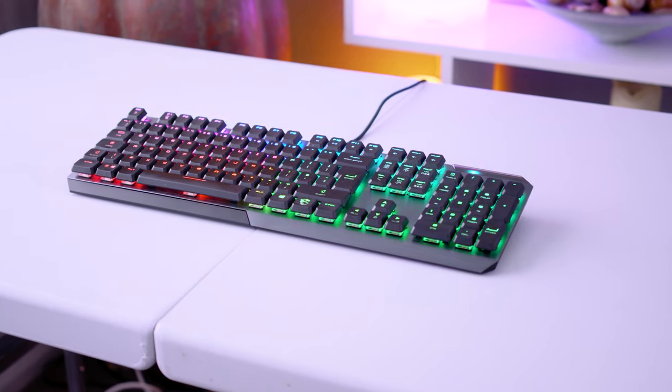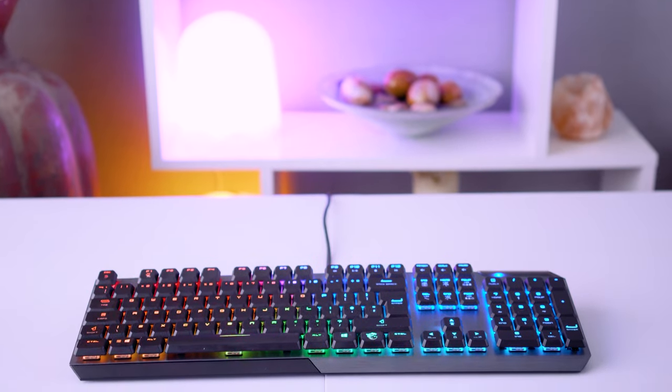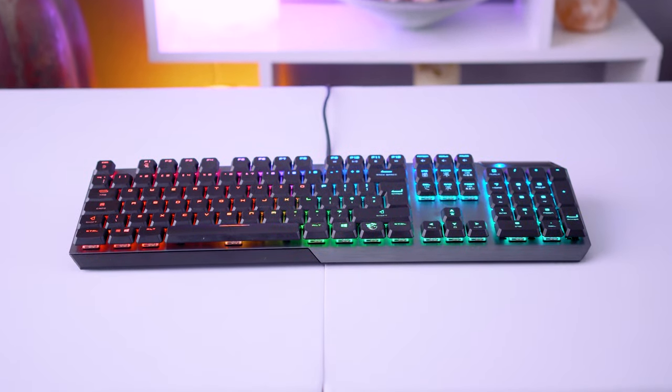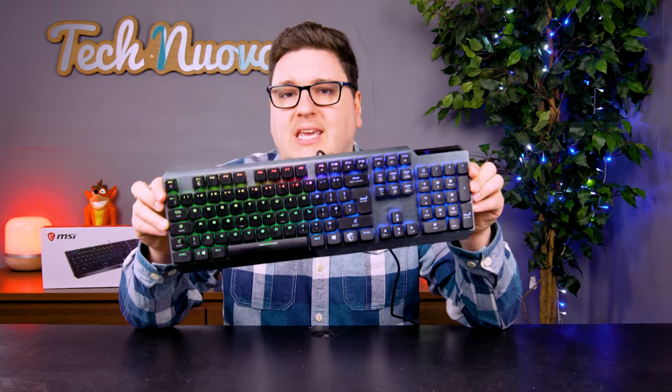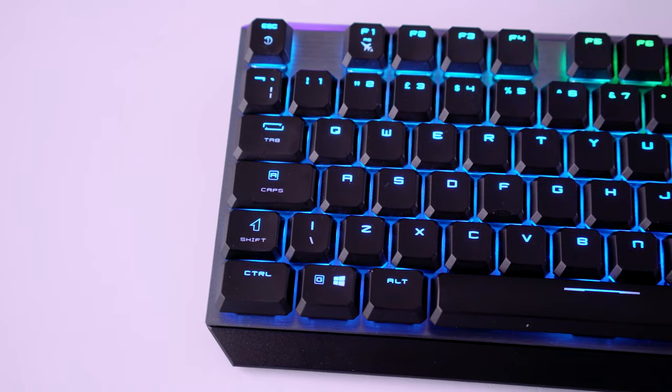The verdict? I'm so glad I did. The MSI Vigor GK50 gaming keyboard is what they call low profile, which essentially means it's smaller compared to a more traditional style keyboard — there's no real border around the outside keys. It is however a full-sized QWERTY keyboard with a number pad on the right-hand side.